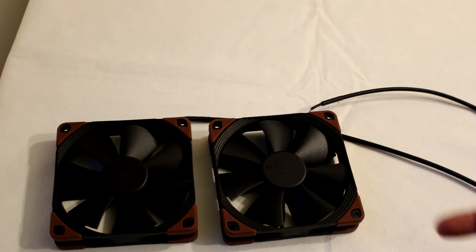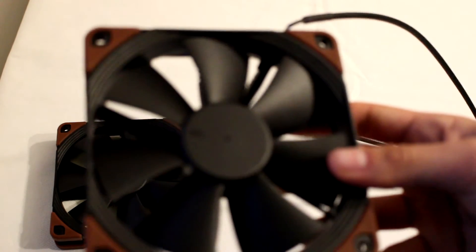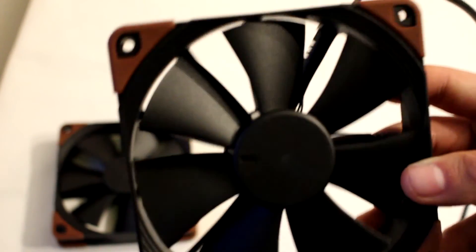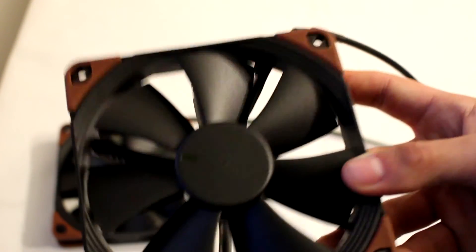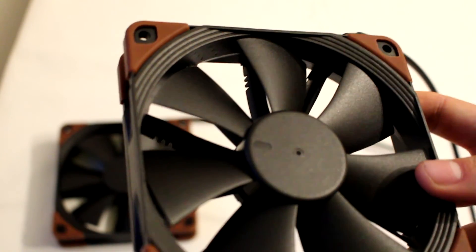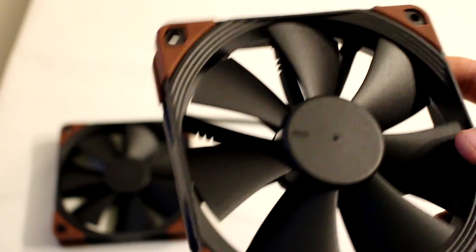Now for the final conclusions on both the NF-F12 3000 RPM and the 2000 RPM. I think they both perform about the same as the regular F12 when speed-matched. The overall quality of the product feels a bit higher — everything feels more rugged, likely due to the industrial specs. They are also more expensive, so unless you specifically need the color scheme or the added performance in 24V environments, you can probably stick to the regular F12, which is one of the best bang-for-your-buck models from Noctua.